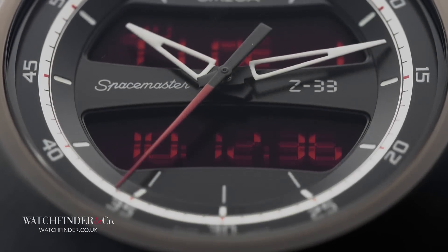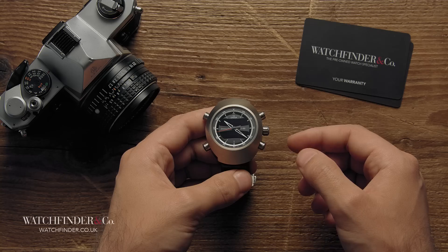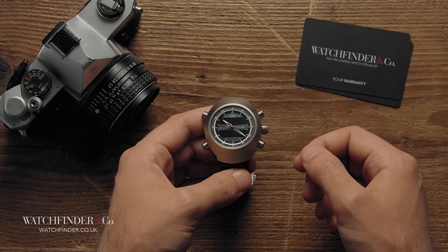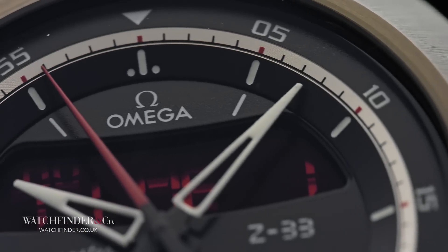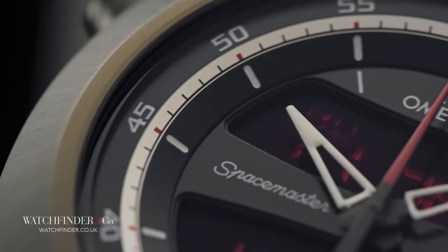Whether the Z-33 will be adopted by the next generation of astronauts remains to be seen, but with rumours of the moon and even Mars becoming the targets of manned space exploration, there's plenty of opportunity for these functions to be put to the ultimate test. I suppose we'll wait and see.